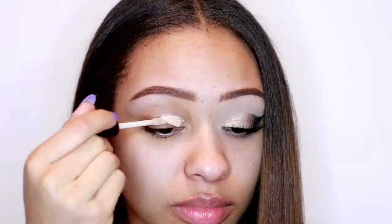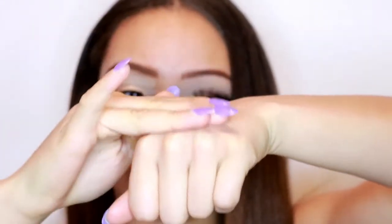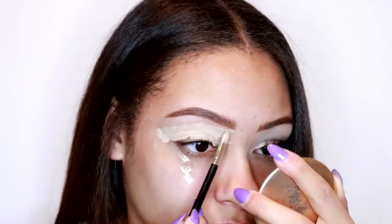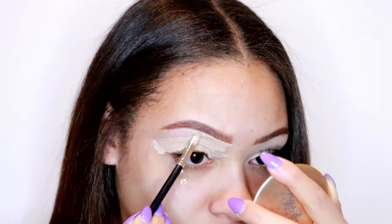To prime my eyelids and carve out my eyebrows, I'm going in with this NYX HD concealer, popping it all over my eyelid using a tiny little brush. To carve out my eyebrows I'm also putting cell tape so I can have a really nice straight line, then I go in with my makeup sponge and make sure it's all blended out.